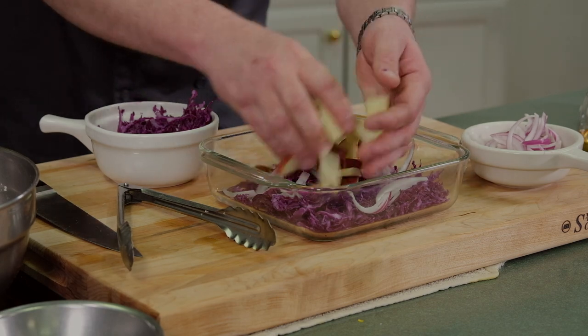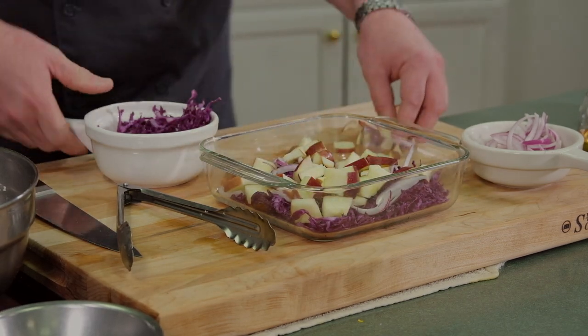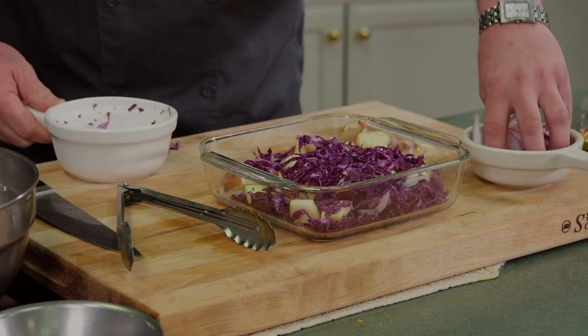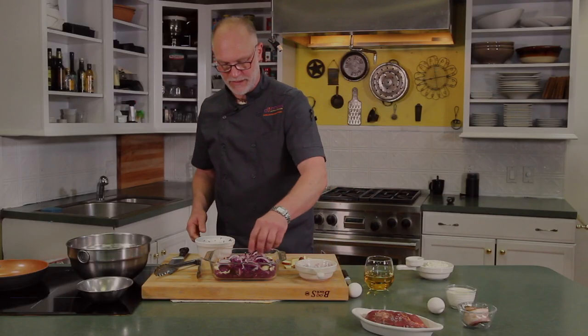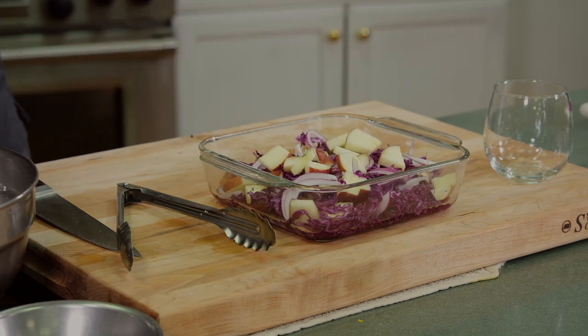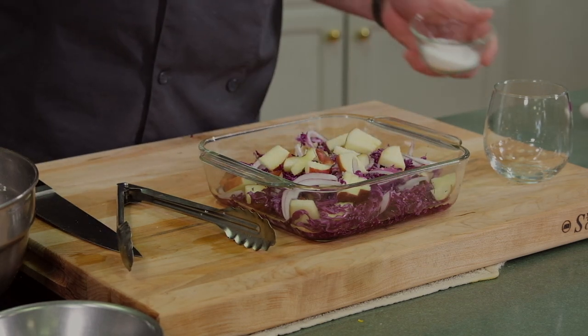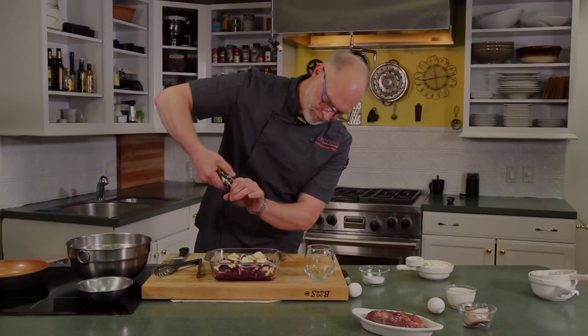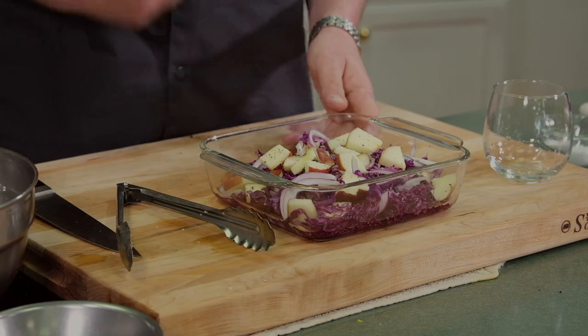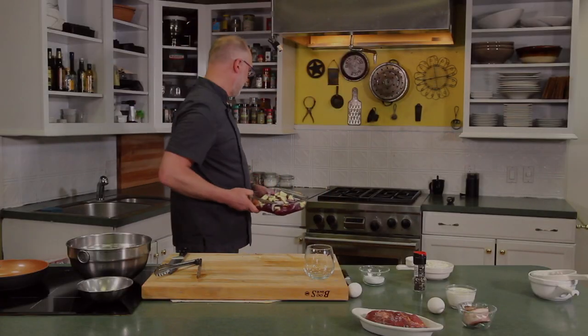While we get everything else made, that'll be able to cook and we should probably be really close to being timed out so that everything comes out together. 350 degrees in the oven. And then we can start on the Spätzle.